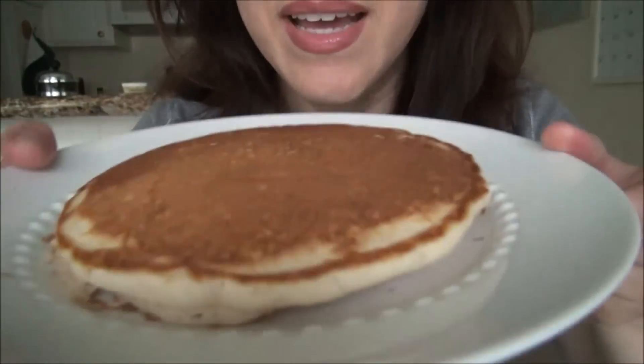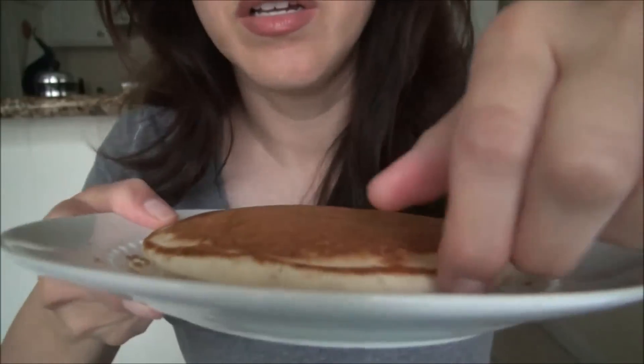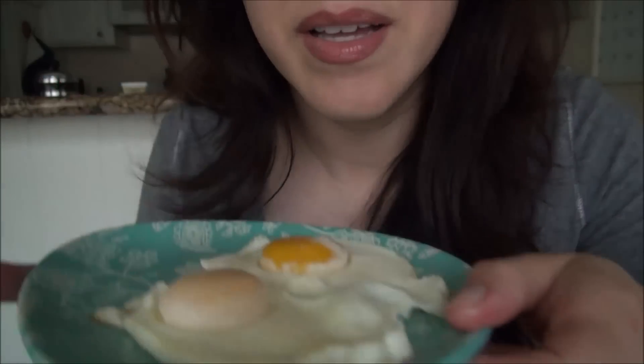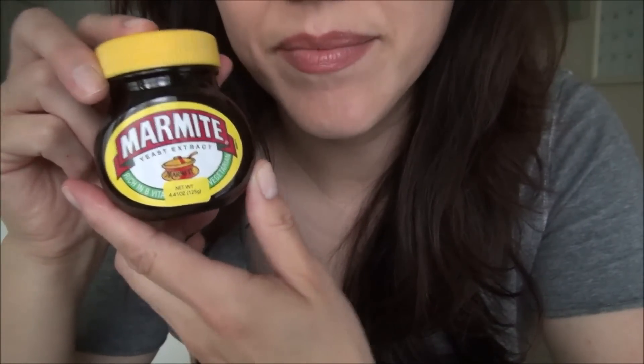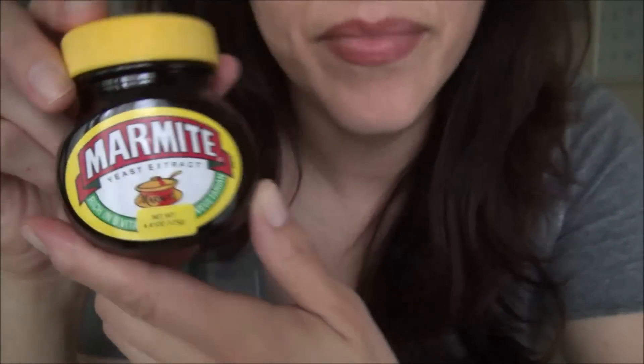Hey guys, I've made some pancakes — two pancakes. And I've got my owl. It's not as cute as the original that I made for the picture, and I'm gonna try some Marmite. I've been dying to try this since it was on CNN's 50 best foods list.